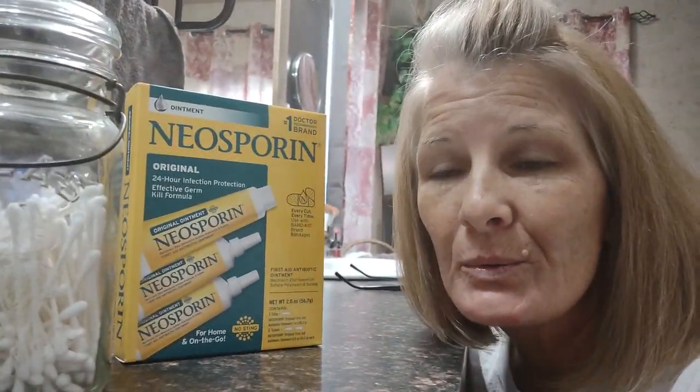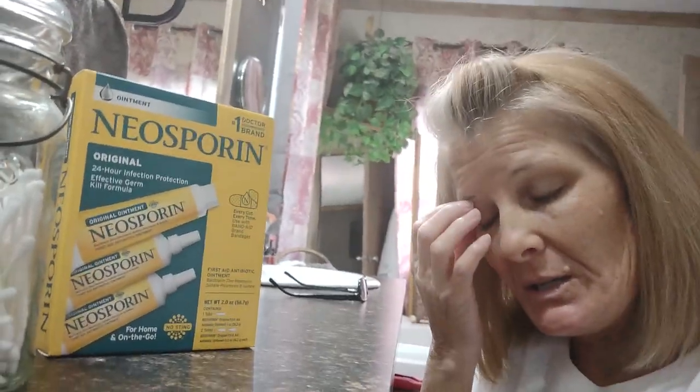Hey, you guys, I just wanted to get on here real quick. Leon and I are just running around doing this, that, and the other. I made some chicken and dumplings, and I'm getting excited about our live tonight.